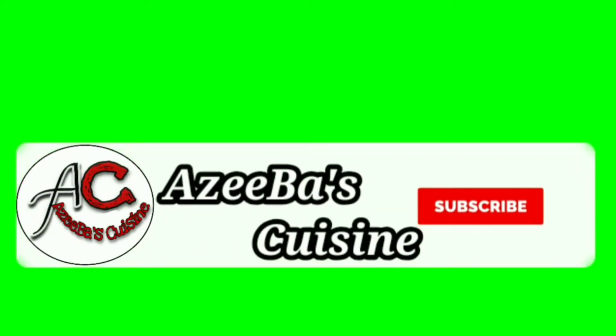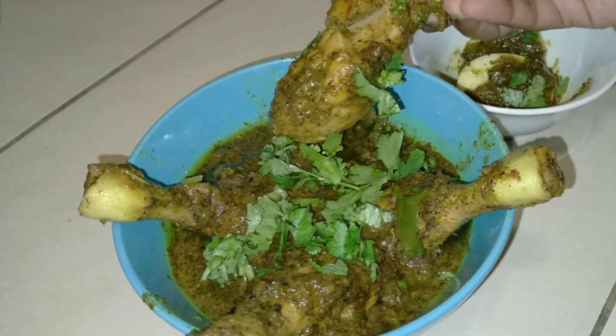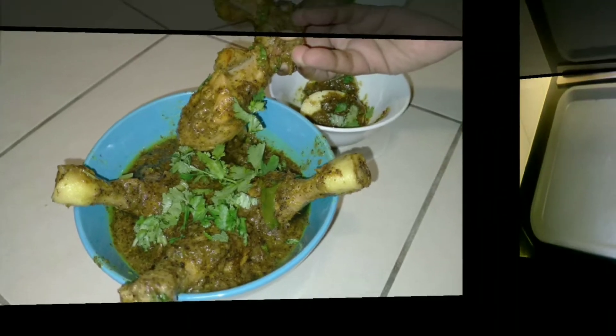Make sure to subscribe to my channel and press the bell notification for latest updates. Today's recipe will be pepper chicken — it is spicy, delicious, and tasty to the core.